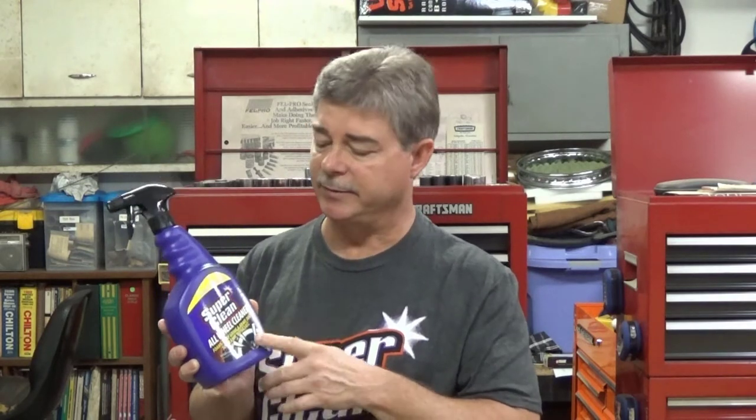I'm very impressed with the all-wheel cleaner that Super Clean sells. Not only does it take off brake dust — even burned-on brake dust — but I've also used it on the tire itself. I used to use Wesley's Bleach White on tires, but I've never been one to use the black-out stuff that makes your tire look greasy and shiny. I want the raw black rubber look. I spread this on the tire, didn't scrub it, rinsed it off, and it made the tire look good and black — it pulled the dirt right out.